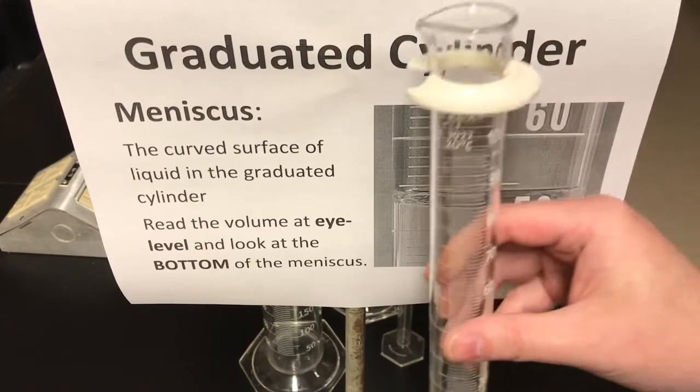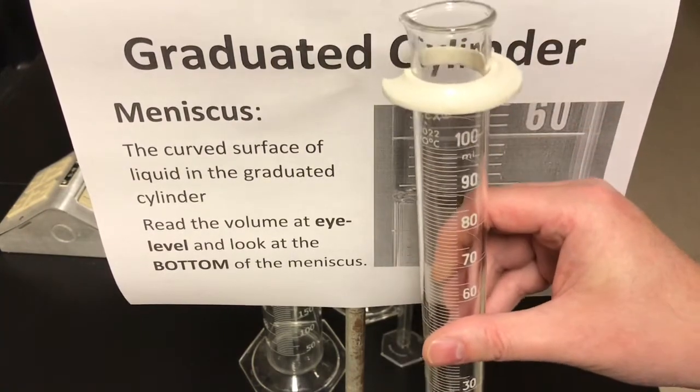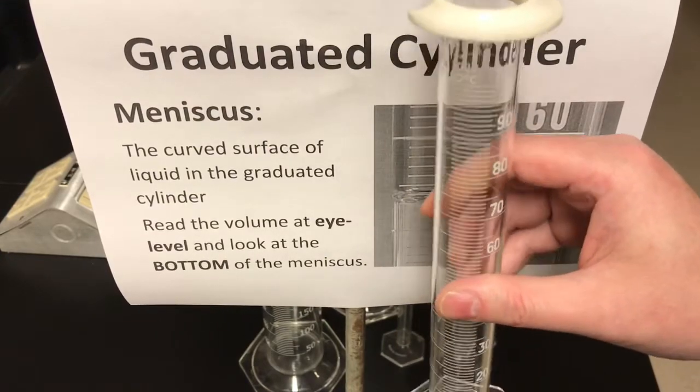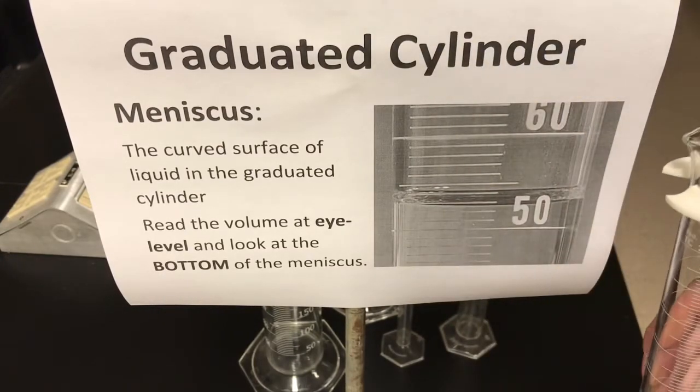When you look at a graduated cylinder — here's one in my hand — you can see why it's called a cylinder. It's got a circular top and bottom, and when it holds a liquid, the liquid will be in the shape of a cylinder. But why is it called a graduated cylinder?